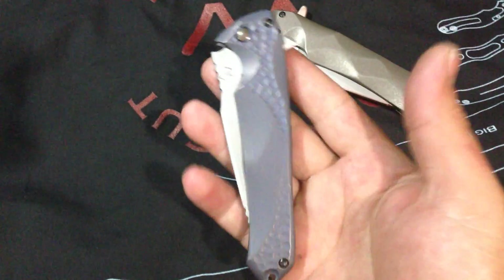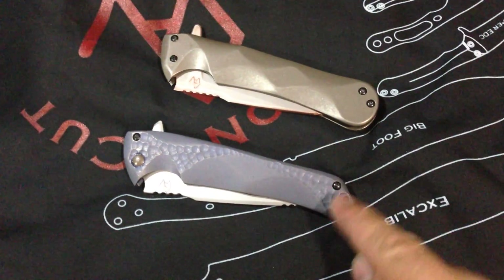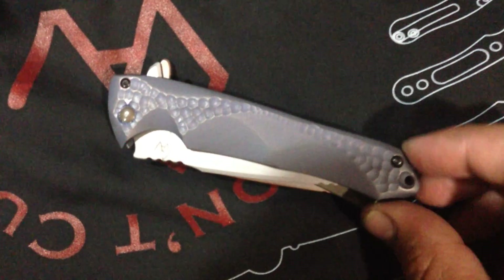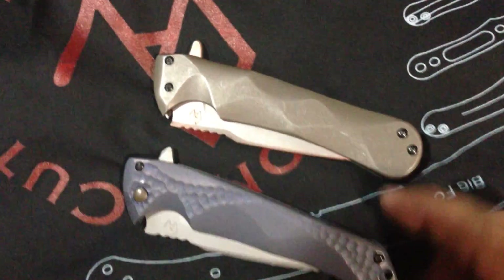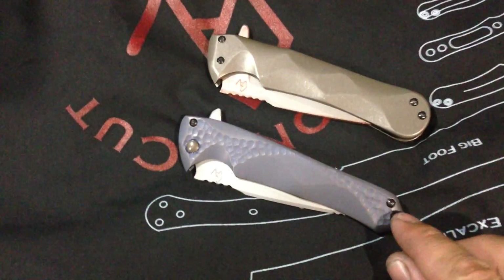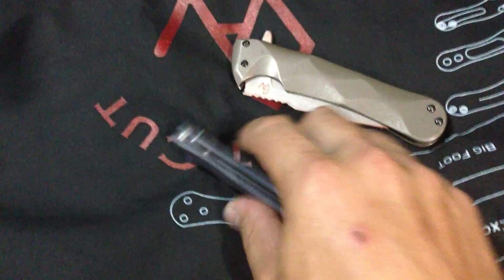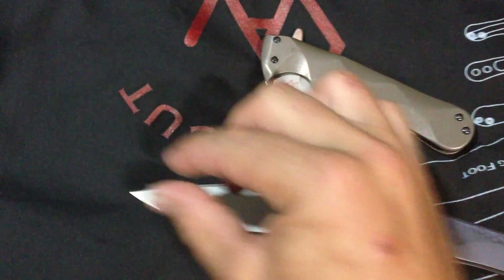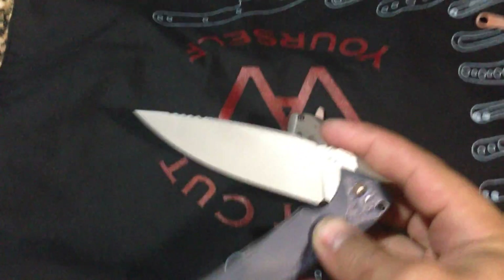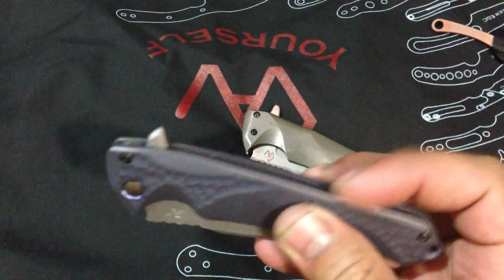It's a variation of a large flipper. You can kind of see the difference in the handle — took off a lot of material back here. It might not look like a lot, but it actually is a fair amount. A lot from the top, a lot from the bottom. The butt completely changed. Actually left off one standoff, so it's only a one-standoff back construction. And also made it more of a spear point — took off the belly.